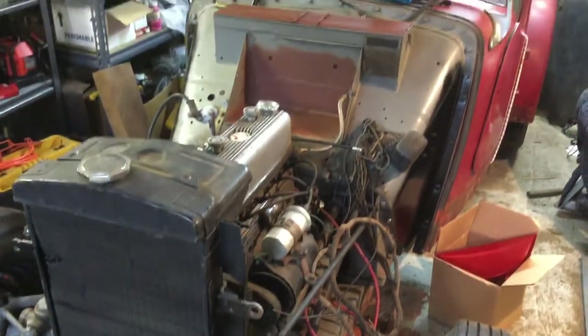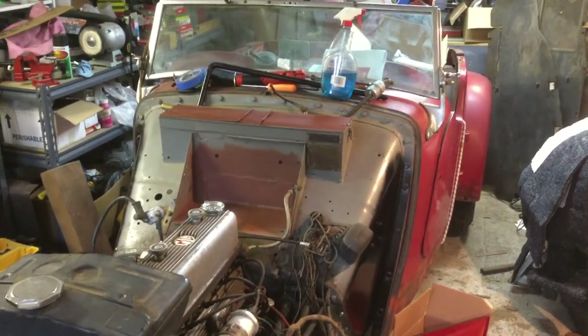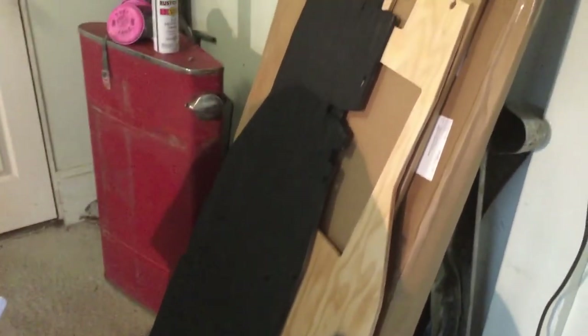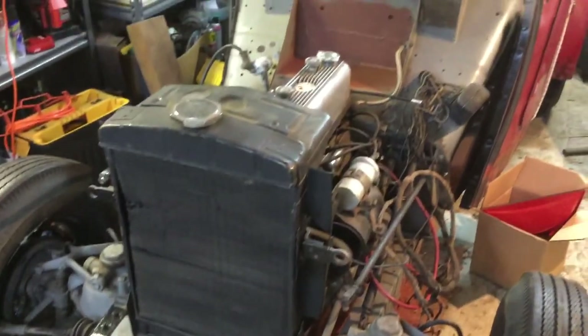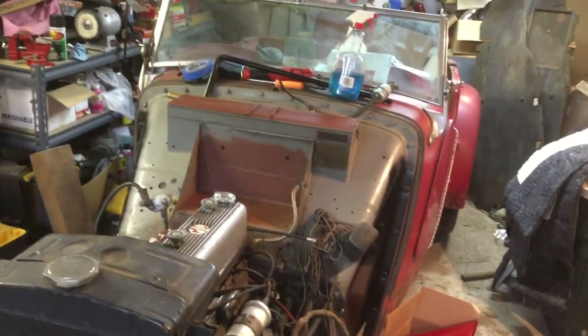I also got some new floorboards which I've started to paint, to replace the old ones that were cracked and showing signs of needing replacement. I'm thankful I got those on sale through Moss. I'm going to see if I can get the radiator ready to pull today, but I wanted to give you guys a quick update since I haven't posted in a while — appreciate you watching.